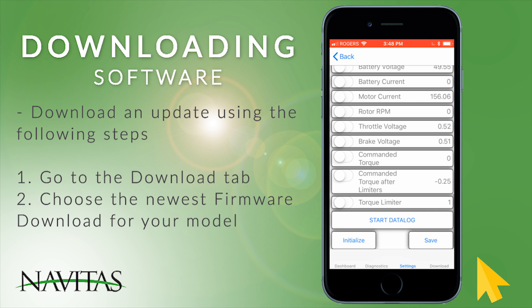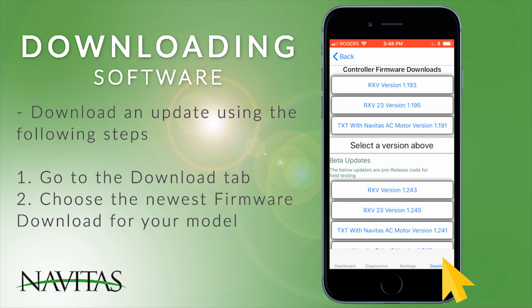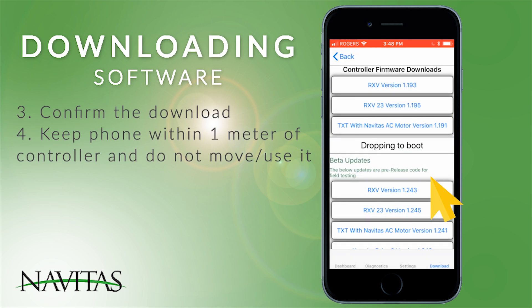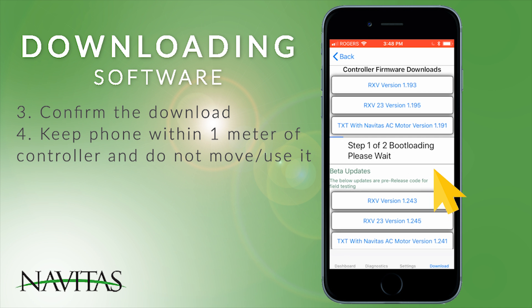To download an update, go to the Download page and choose the newest version of software for your model and motor listed from the top of the page. Note there are also beta firmware updates available if instructed by Navitas engineering. You will see a warning screen — confirm yes to download. A few messages will show, then a progress bar will follow. Downloads usually take three to four minutes.